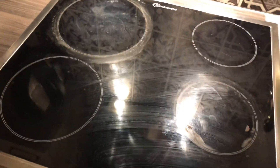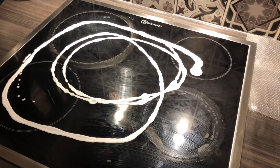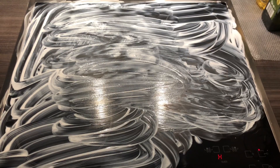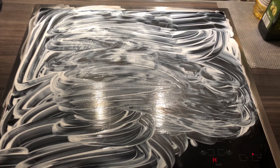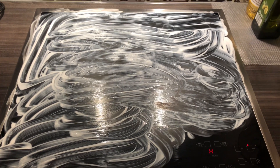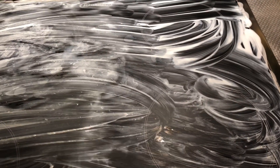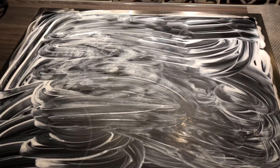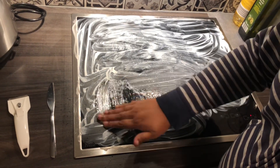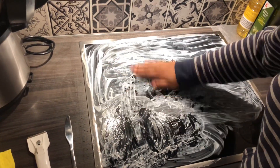First, put the vinegar in the pan. When you put the vinegar in the pan, make it a bit dry. It will dry so that the stains will come off.